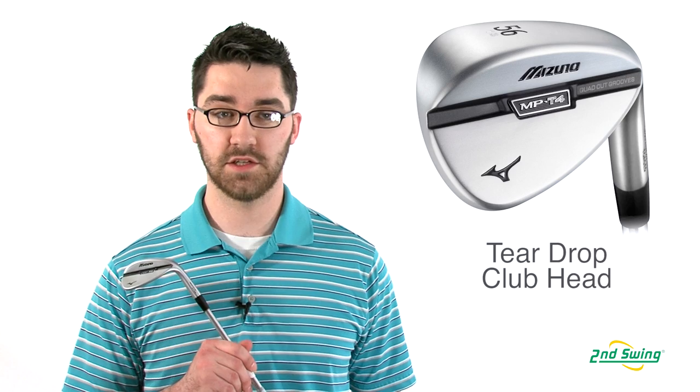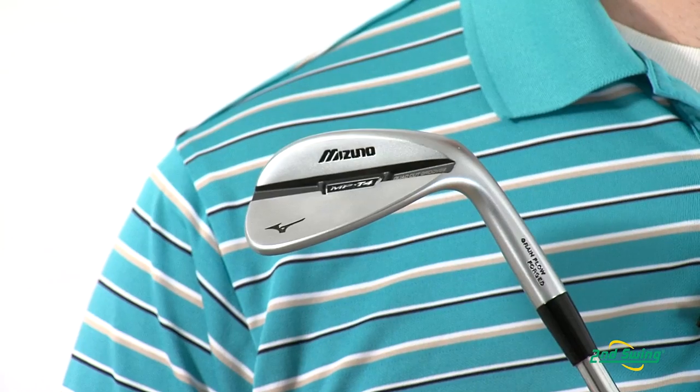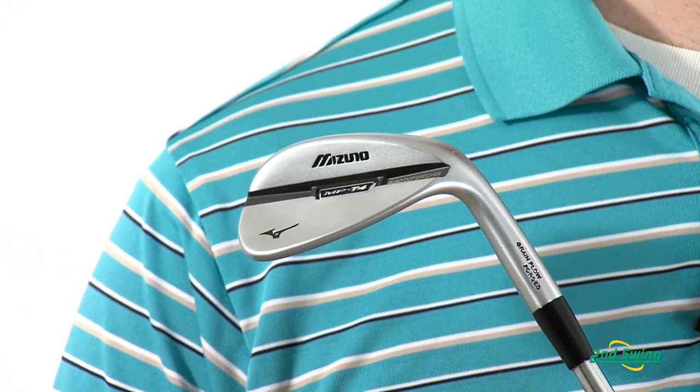The MP T4 Wedge has an appealing teardrop club head design and features Mizuno's patented grain flow forged carbon steel for a superior and consistent feel.